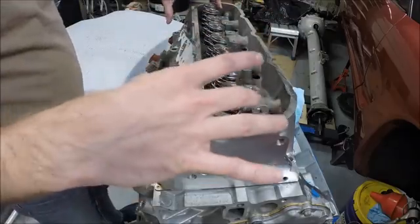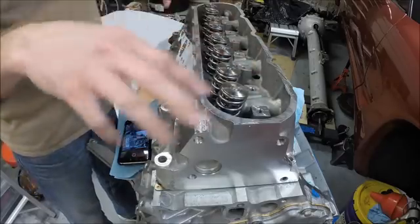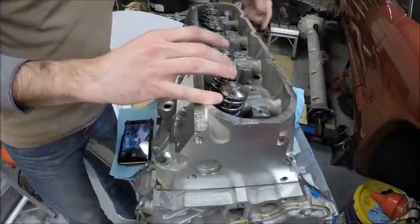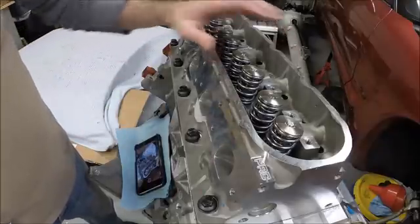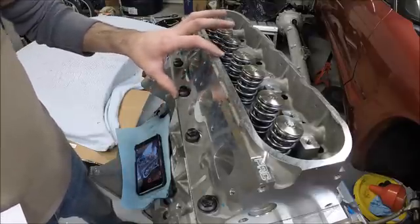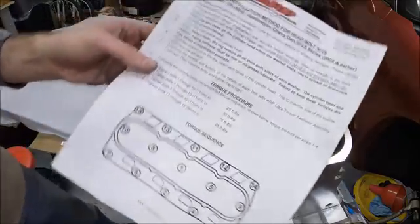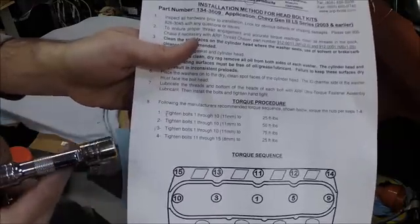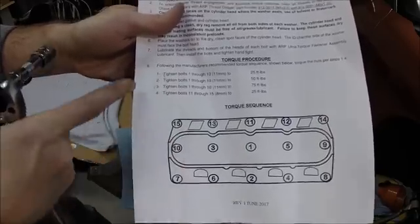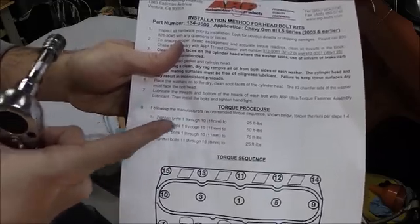We're going to put the head bolts in first, get them finger tight initially, then go through the torque sequence. The ten larger bolts get done first, and then the five smaller bolts along the top will be last. Our first pass on bolts one through ten is 25 foot-pounds, then we'll go through again to 50 foot-pounds, and then a final pass to 75 foot-pounds.